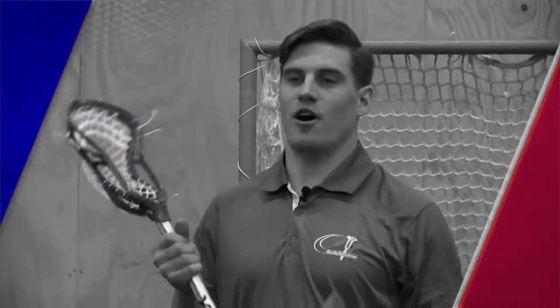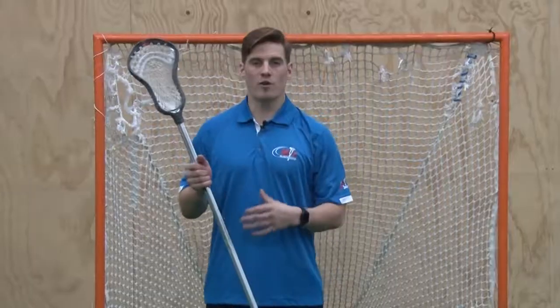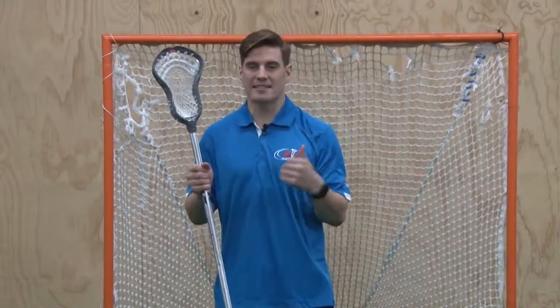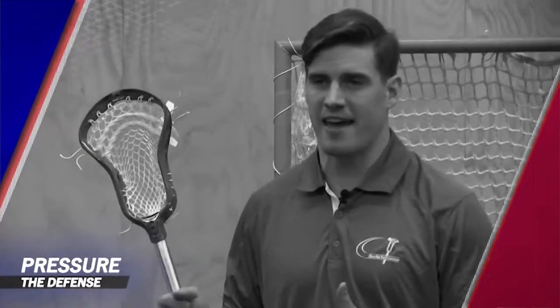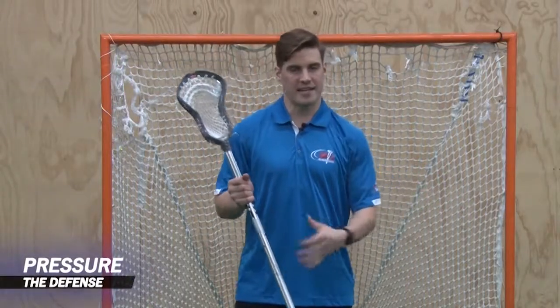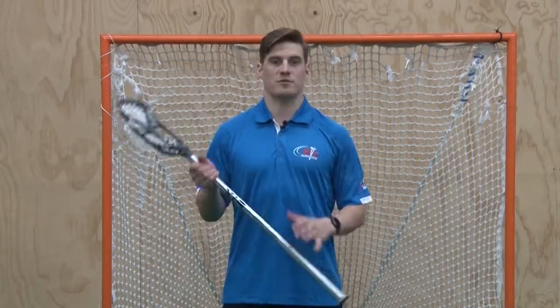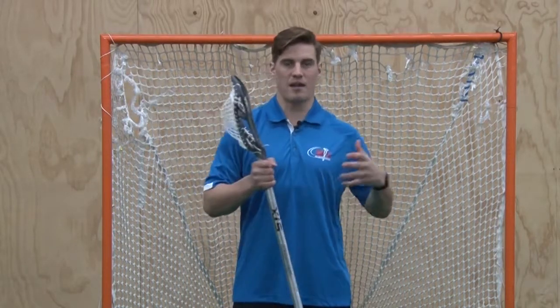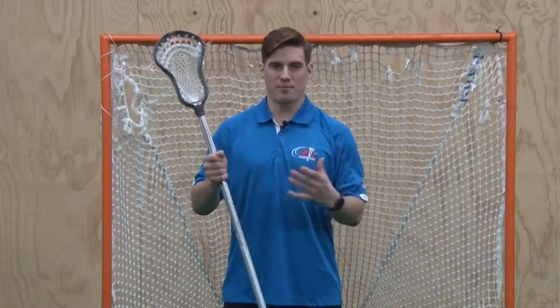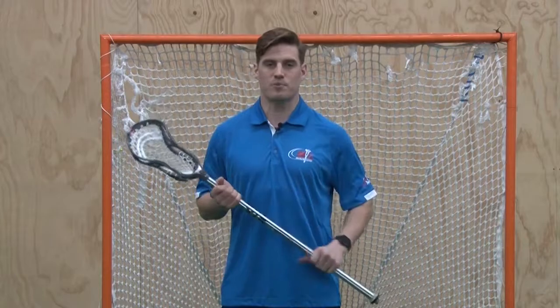We want an offense that promotes ball movement and player movement. We want our players with their sticks up, always ready to make a pass, catch, or take a shot, because it puts a lot of pressure on the defense. It is difficult for a defense to defend when all players are moving and every player is a threat. We cultivate this through drills in practice that promote these principles, keeping everyone engaged and enjoying this great sport of lacrosse.